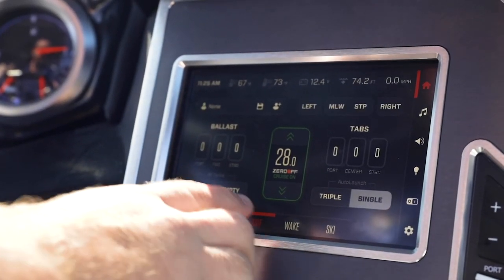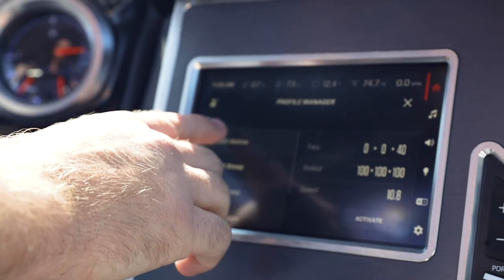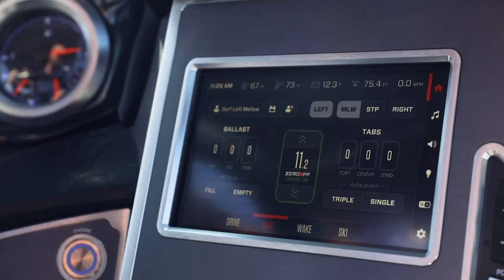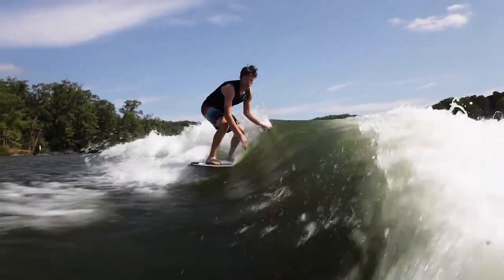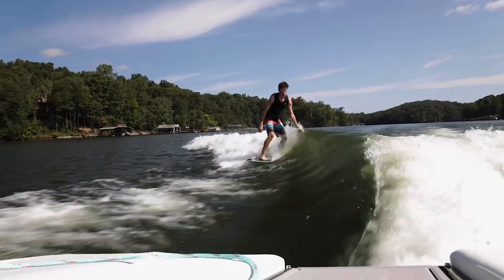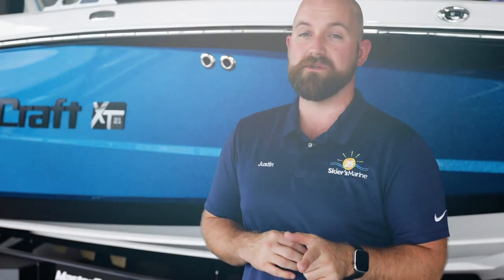Now that we've gone over all the ergonomics and the amazing inside and outside of the XT21, it's time to show you the amazing wakes and waves that we were talking about. It's as easy as just pushing surf and finding the particular profile that you want — for me, I'm going to start with left mellow and activate. Thanks for taking the time to walk through the XT21 with me, one of my favorite boats in our XT lineup. If this might be the boat for you, make sure to stop by one of our Skiers Marine locations and talk to a product specialist near you.